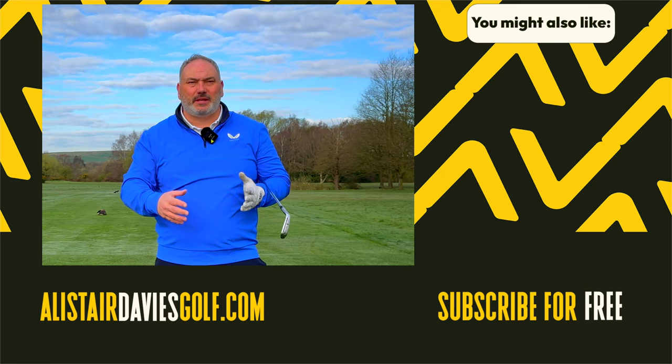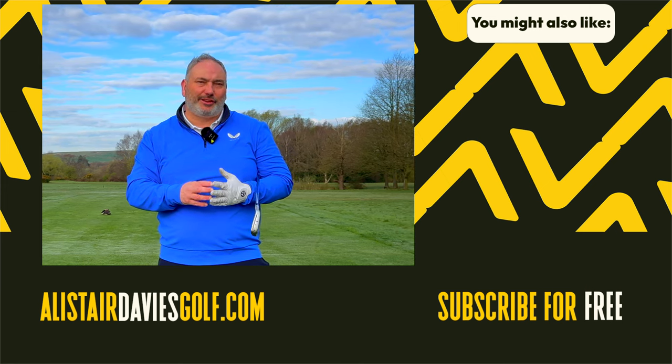If you're new to the channel, please give me a like and subscribe, and hope to catch you back here real soon.